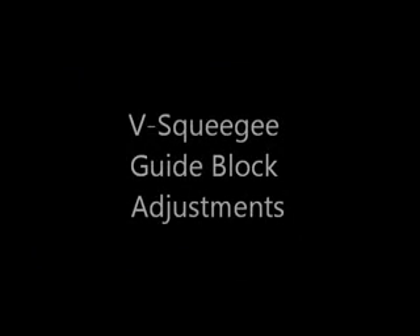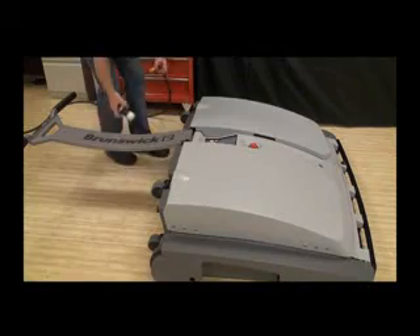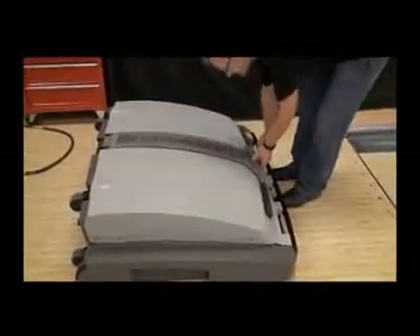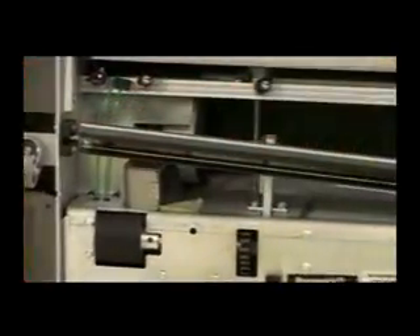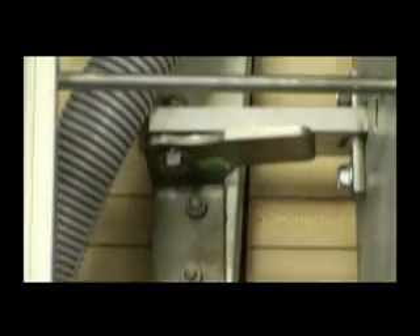V-Squeegee Guide Block Adjustments. With the Authority 22 on the approach, remove power and raise the machine into the transport position — use a partner if necessary. Identify the 7 and 10-pin side guide blocks that are used to change the V-Squeegee pitch. If the squeegee has uneven contact due to topography issues like depressions, you can adjust for it.